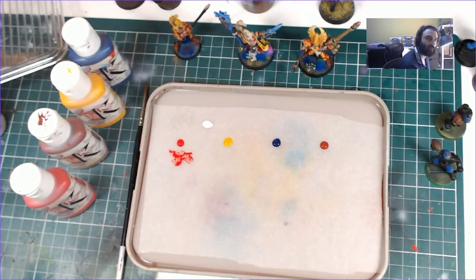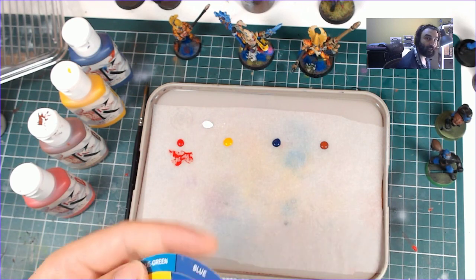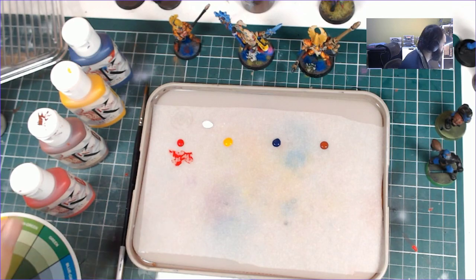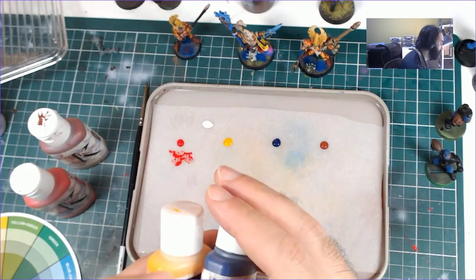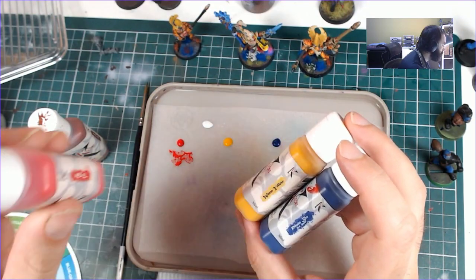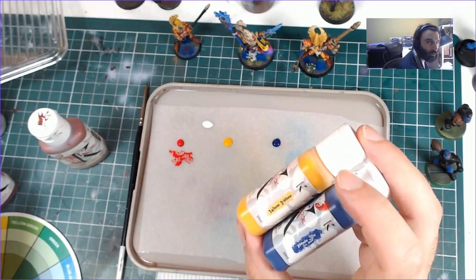I wanted to establish those questions right at the start of the video so you know what we're doing. Is the value the same, and is the colour the same? Now, what have I done here? I've selected some colours on the warm spectrum — the warm yellow, the warm blue. In the case of the red, instead of picking magenta, I just went with red because I like the red.